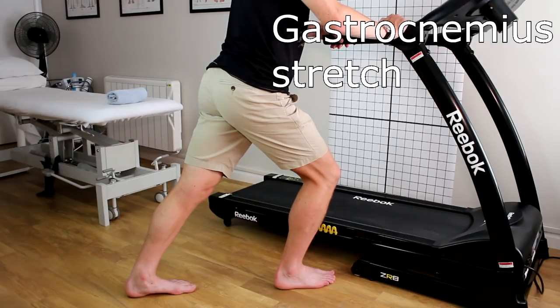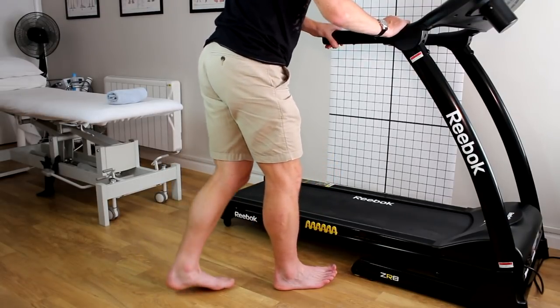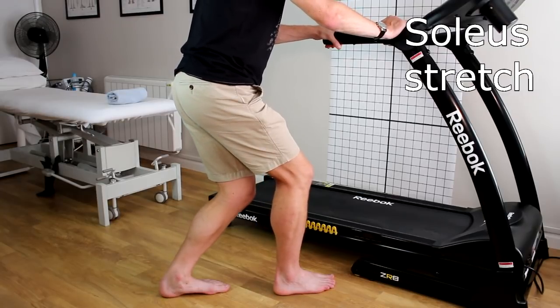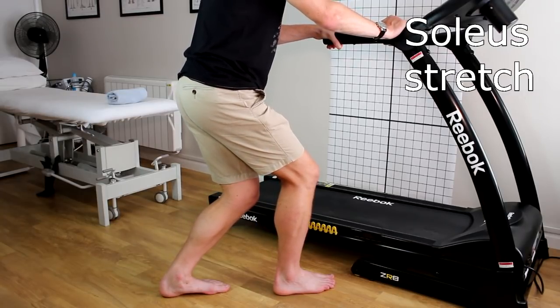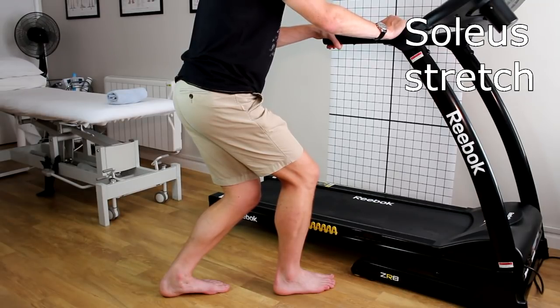Most people would say you need to stretch at least 30 seconds if you're going to gain any length in this muscle, and possibly up to five minutes. Whatever you do between 30 seconds and five minutes, make sure you feel some kind of release. Secondly, for the soleus muscle — the lower calf muscle — it's a very similar stretch but with the knee bent. Sink down into it and you should feel the stretch lower down in the calf. Again, relax your body and hold for 30 seconds to five minutes.